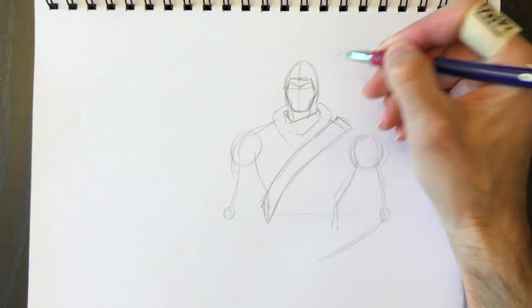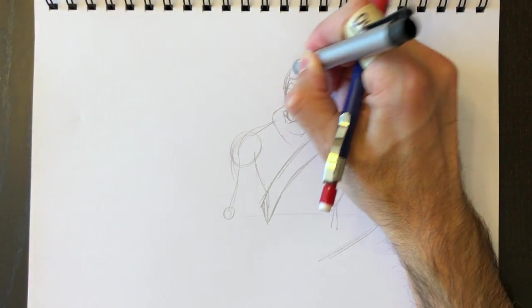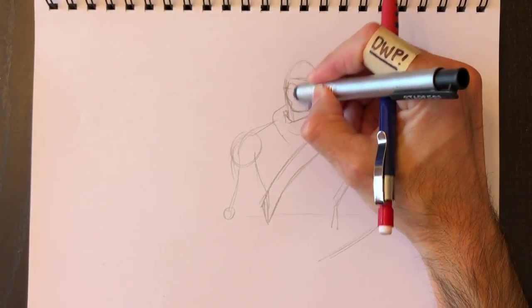He has a little triangular piece on his forehead, and then his eyes will go underneath that. Of course the Skull Trooper's face is painted like a skull, so we're going to have to draw that in there too.